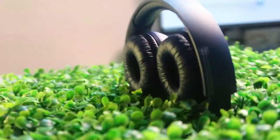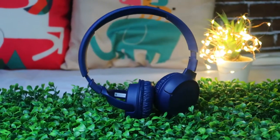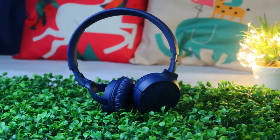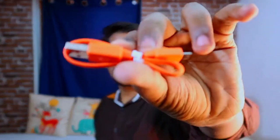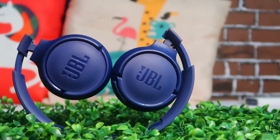Welcome back to my channel. In this video, let's do a review of the JBL Tune 500 BT over-the-ear wireless earphone. This is the package. Once we unbox it, you get some paperwork and booklets for the product, and as usual, a JBL micro USB cable. That's what the box contains along with the main device.